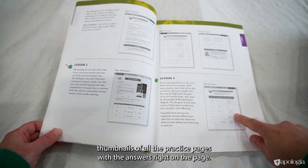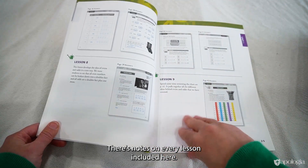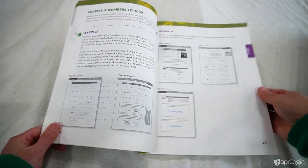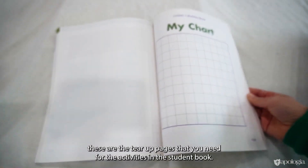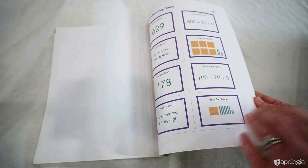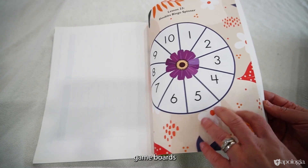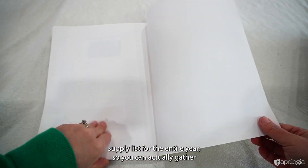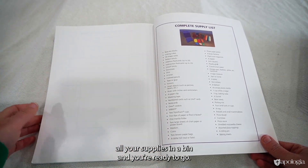Thumbnails of all the practice pages with answers are printed right on the page, and there are notes on every lesson included here — just to make your life as easy as possible. When you get to the back of the book, after all the answers, you'll find the tear-out pages needed for the activities in the student book — some are things you cut apart, and some are the game boards. The last page of this book is a complete supply list for the entire year, so you can gather all your supplies in a bin and you're ready to go.